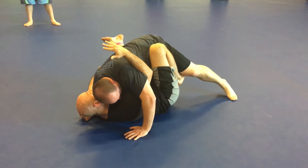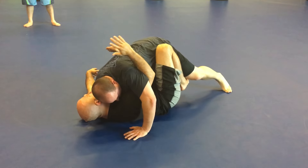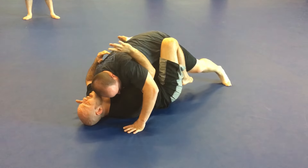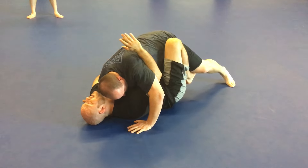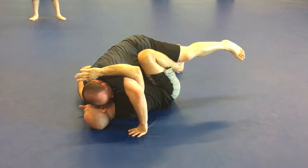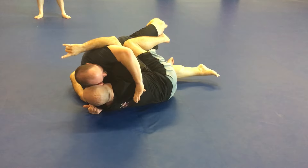With this butterfly hook, I don't simply try to throw him sideways. With the underhook, I don't try to turn him sideways. I want to use the butterfly hook and the underhook to bring him above me. That puts all the weight in his upper body. Once the weight is in his upper body, it's very easy — I can just touch him and he'll fall right over.